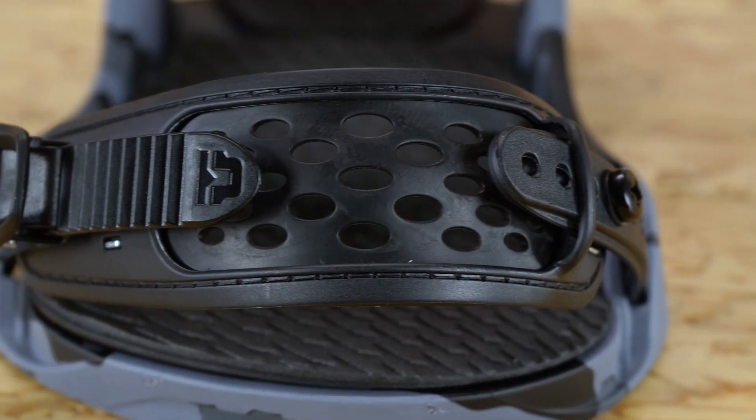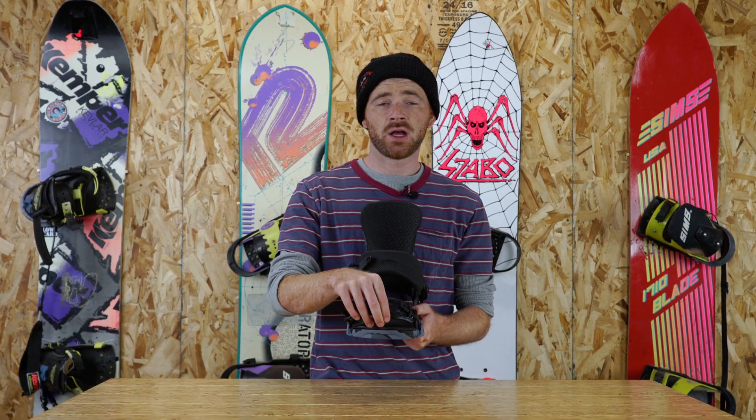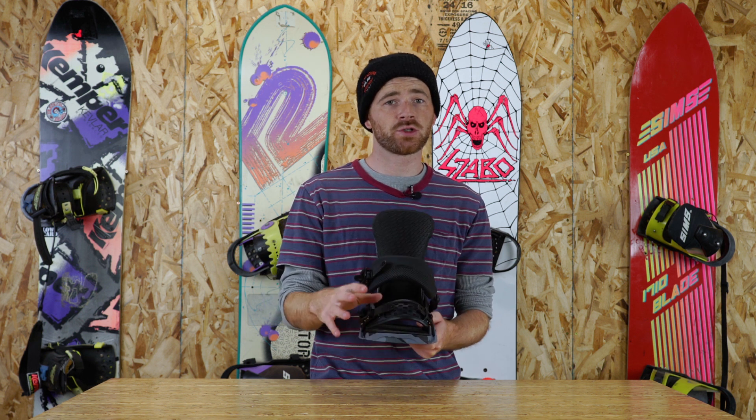This binding also features the UltraGrip Toe Cap. It's going to be a really malleable, rubbery toe cap that can go in a handful of positions. It's just going to be really comfortable, but it's really going to hold your toes in place.